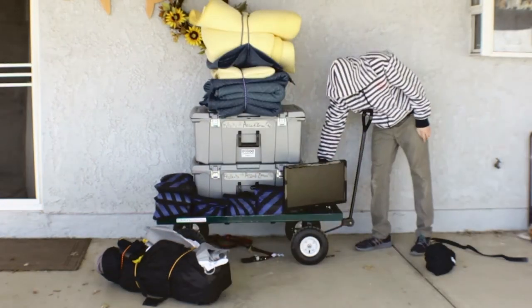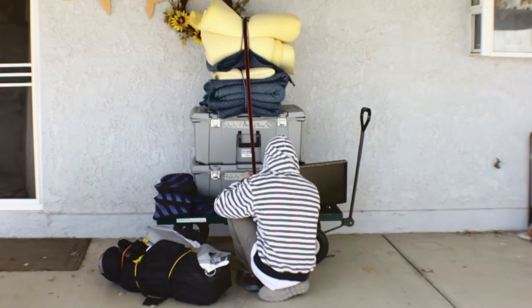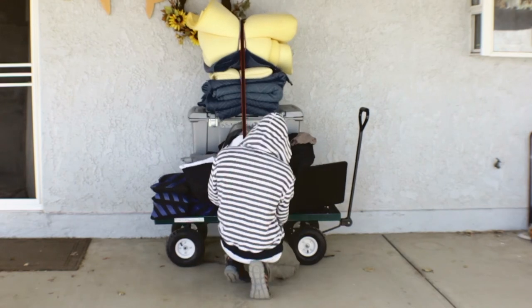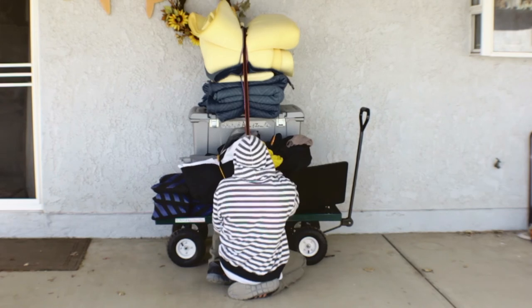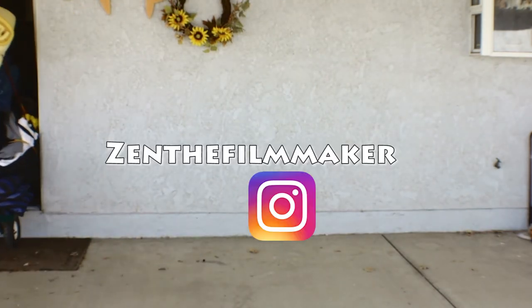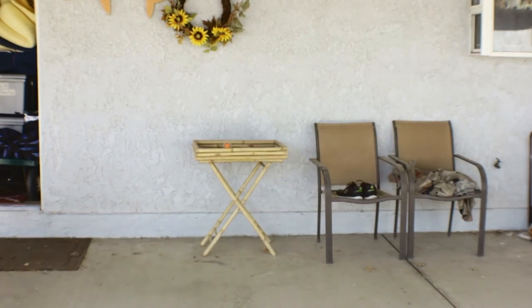If you guys like this video, give it a thumbs up. Subscribe. I hope you guys have an awesome day and you guys are the best. Thank you so much for watching. Also, I just created a Patreon page — if you guys like my work, I would really appreciate if you support the independent production company Asad Ziman Films. I'm currently working on a website and also working on a few projects at the moment. You guys can follow me through Instagram and my Facebook page Asad Ziman Films. Thank you guys so much. You guys are the best. Bye.